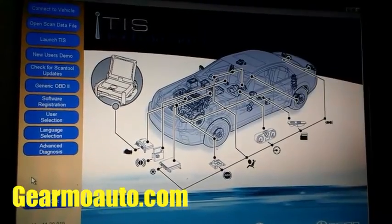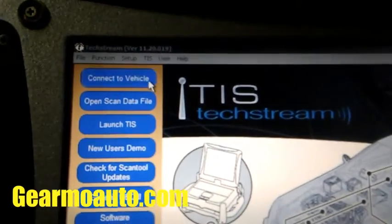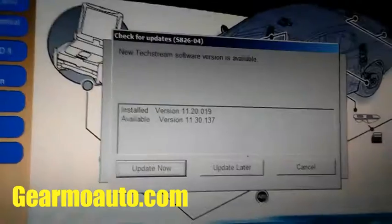It's pretty easy. First, you want to connect to the vehicle. I've got my Techstream hooked up through the DLC. I'm just gonna let this load up.